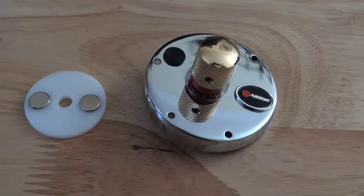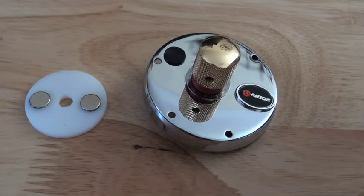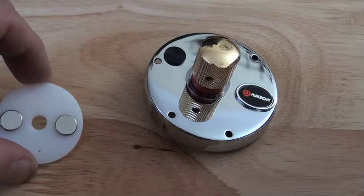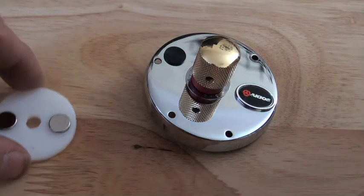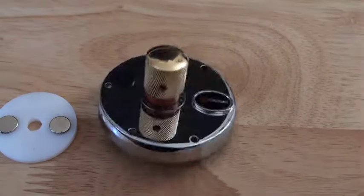Hi guys, it's Jamie from PMR. A quick update. You've seen these before — you've seen the centre mag holders. You have seen the Acceos side plates with the centre mag.